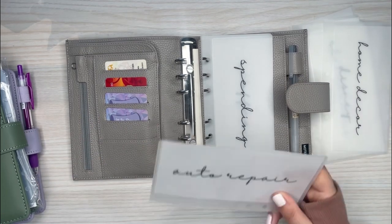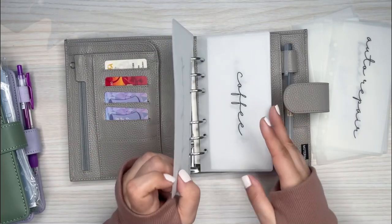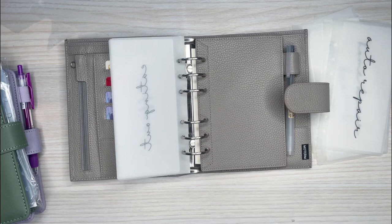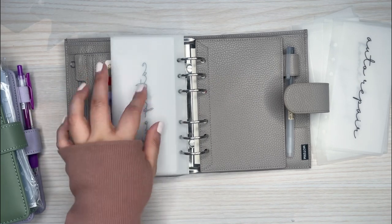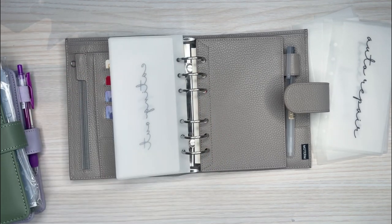Auto repair is going to go over in the sinking funds binder. So for now the carry-out binder has spending, coffee, and eating out. Oh — I need groceries! Did I not make one for groceries? I guess I didn't. I need to make one for groceries — that definitely needs to go in here. This is why I like doing these videos, because I realize what I forgot. And I also need a furniture envelope.